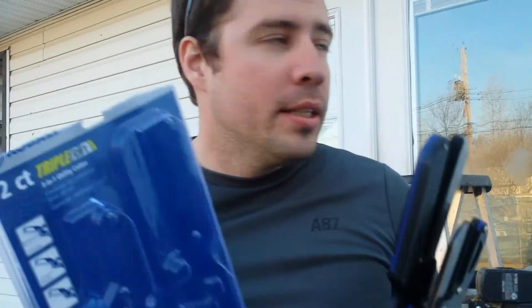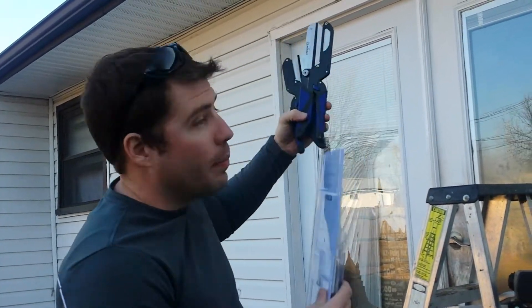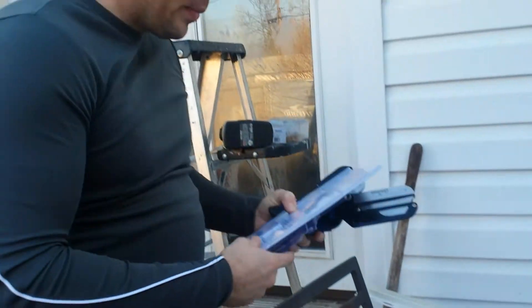Hey everybody, I'm RJ. Review — I bought these to help in cutting my soffit and f-channel. I love Cobalt stuff normally. They were on clearance at Lowe's for $12.98, normally $24.98. So what can I lose? Well, I lost $12.98.